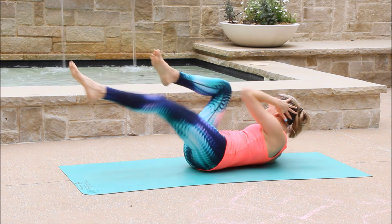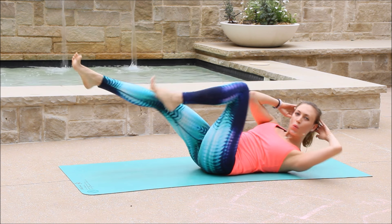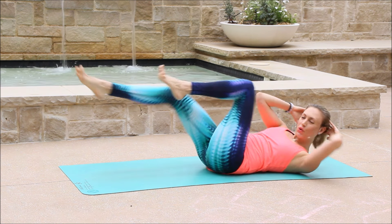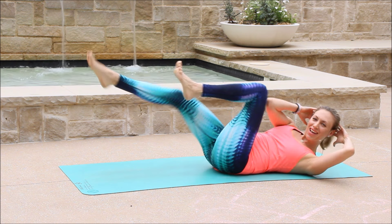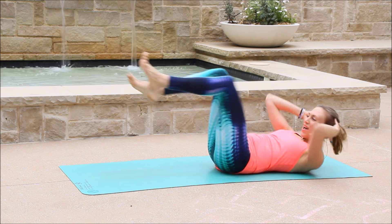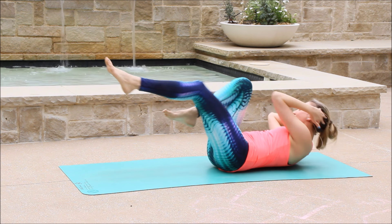Ten. Nine. Activate your toes. Eight. Seven. Six. Smile and breathe. Four. Three. Two. One.